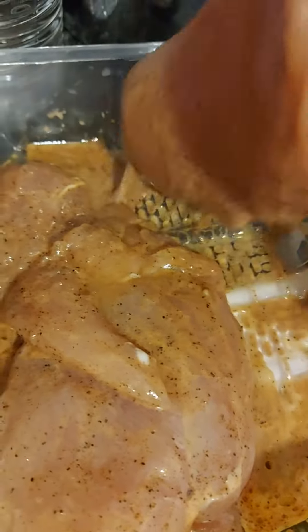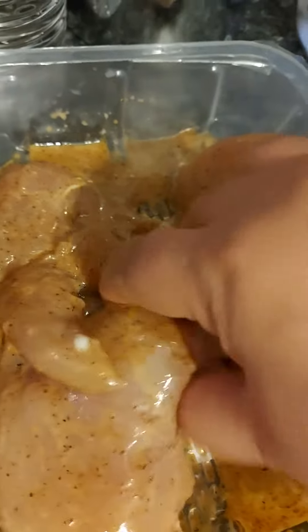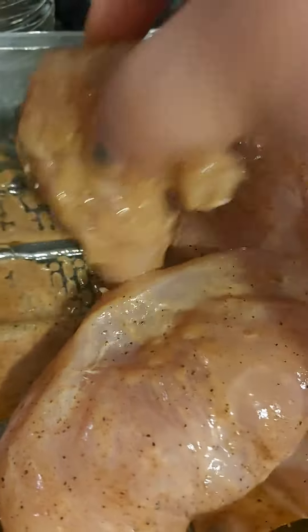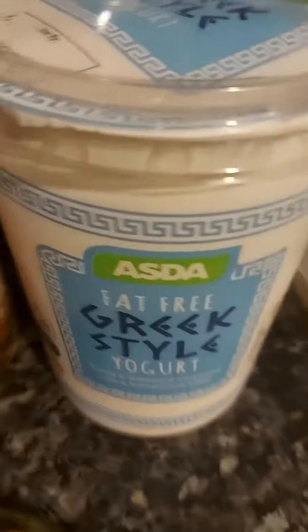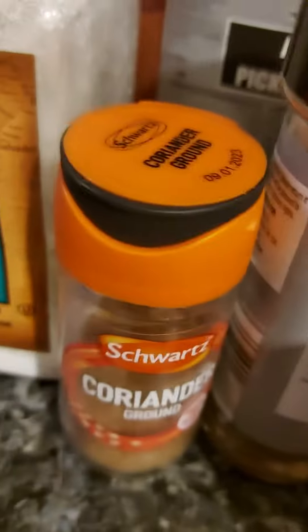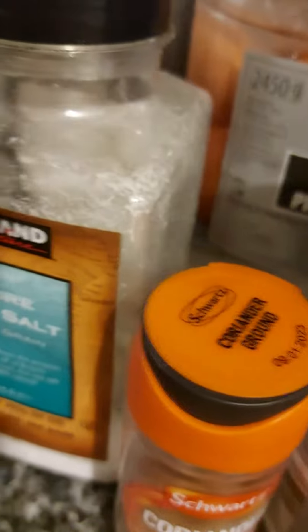This is marinated lemon chicken — chicken breast marinated with yogurt, paprika, black pepper, coriander, salt, and olive oil.